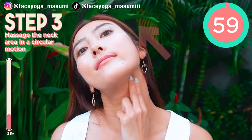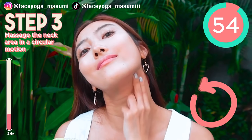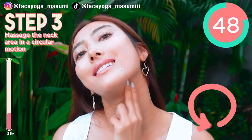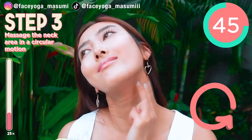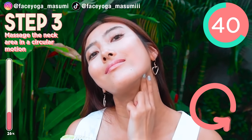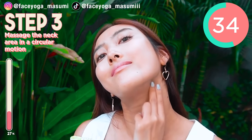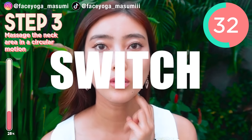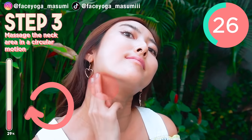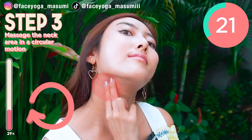Step 3. Keep your head diagonally backward. Then, using your fingertips of both index and middle fingers, massage around the neck area under the jaw in circular motions. Just follow the step — find anywhere you wanna massage. We're gonna switch sides in 5 seconds. Now let's focus on the left side. Massage in a circular motion gently. I really love this massage so much. How do you like it?